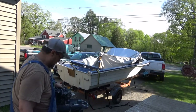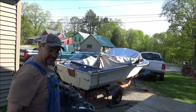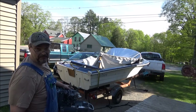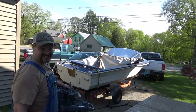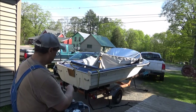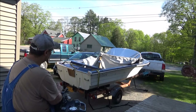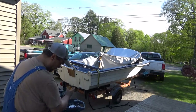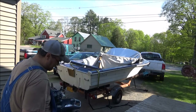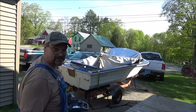Okay guys, we got it upstairs. As you can see, I haven't put the rest of it together. I thought it'd be lighter — it's still heavy. I got a clamp holding a piece of plywood on to give it a little extra protection, and we're gonna try setting this old girl on there, so wish me luck.